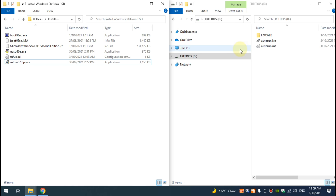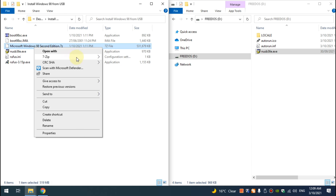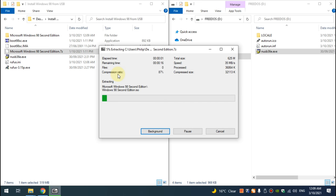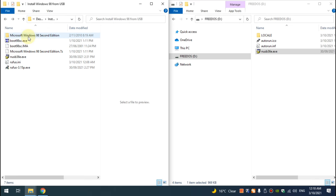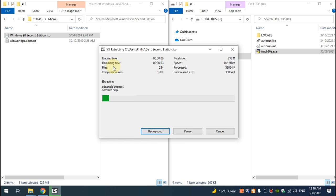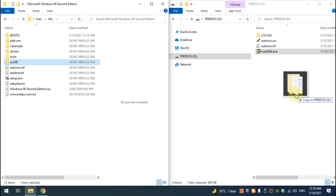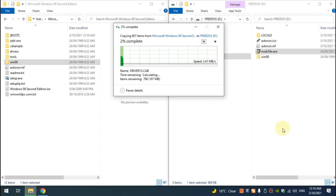Here we have the 3DOS USB flash drive. What we need to do now is copy across the USB storage driver, and then unpack the Windows 98 file using 7zip — extract here. This will unpack an ISO file which we then also extract. Go into the folder, right-click the ISO, select 7zip, extract it, and then copy the Win98 folder onto our 3DOS USB flash drive.